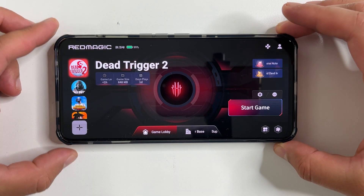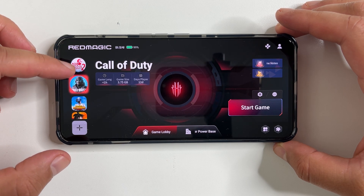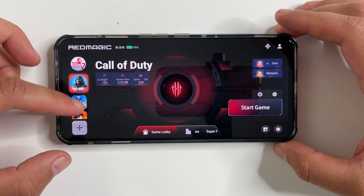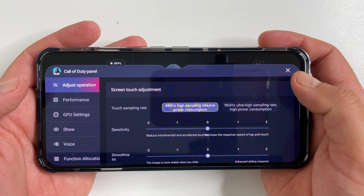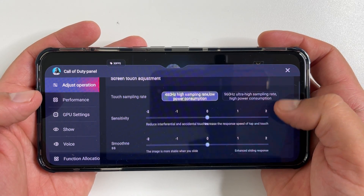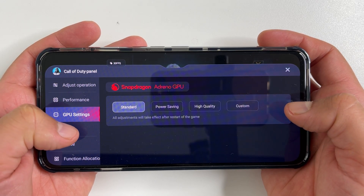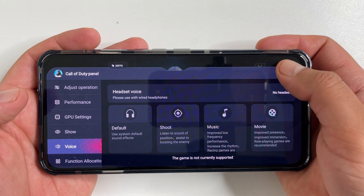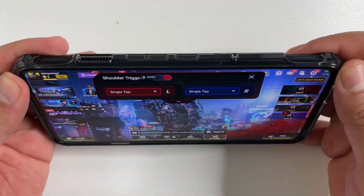This phone has built-in software that you can activate by flipping a switch, and it really turns the phone into a gaming console. You have all your games, the control center, and access to all the settings. Even in the middle of playing games there is a sidebar overlay where you can change settings. There's a ton of customizations and built-in functions.